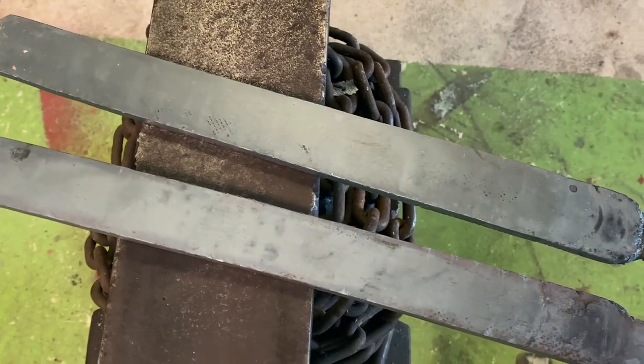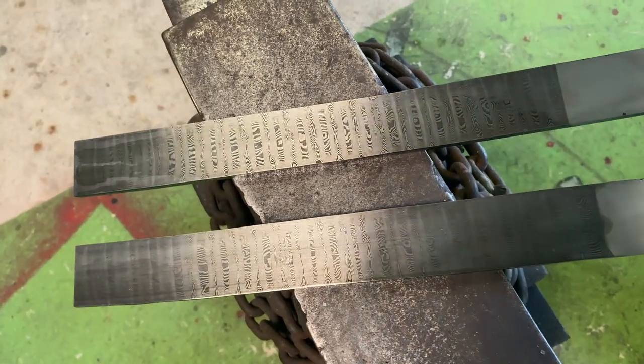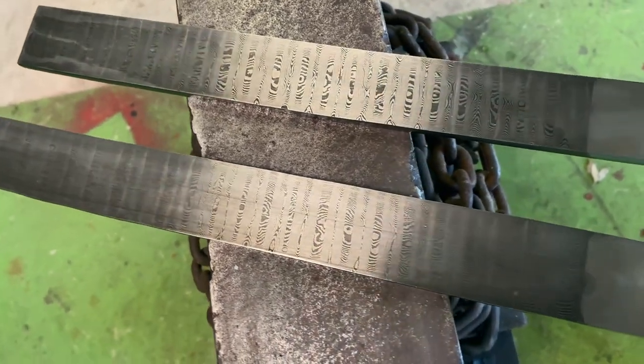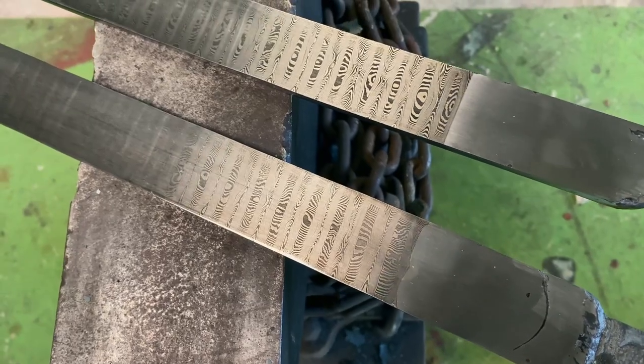Get them cleaned up and there's our pattern — not too bad. No dies used, just ground them in. Stay tuned for a future video where I'll be making some knives from these bars. Thank you for watching.